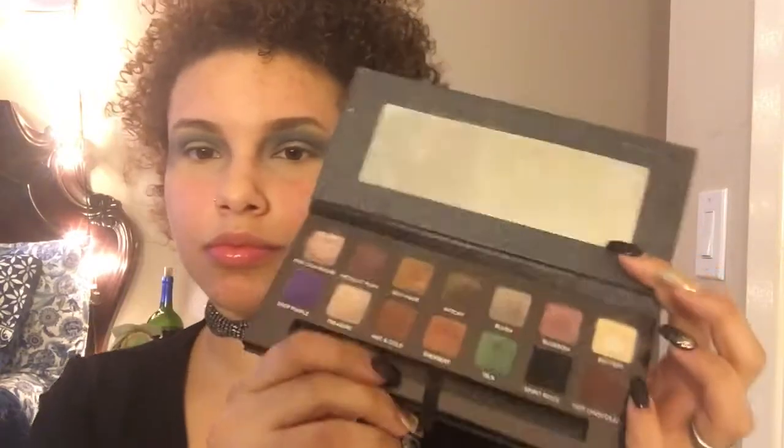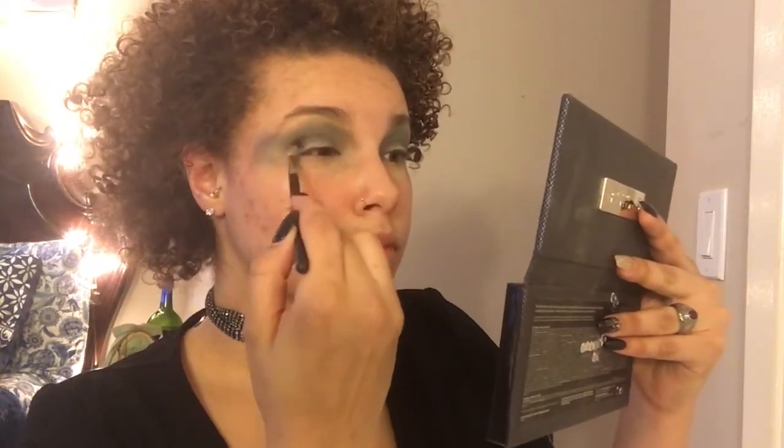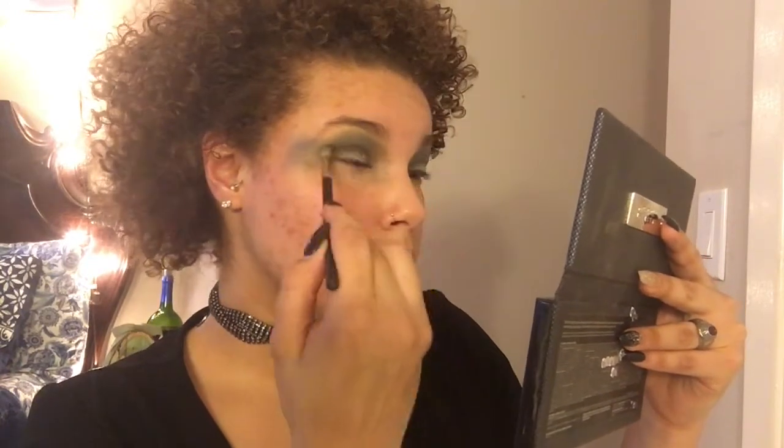In the same eyeshadow palette, we're going to go into the beautiful turquoise color called Isla using a MAC 221 brush. We're going to buff out any harsh lines from the dark blue color. Then we're going to use the color Spirit Rock, tapping off the excess, and use that in our crease to deepen our eye sockets, bringing it out into our outer V as well.